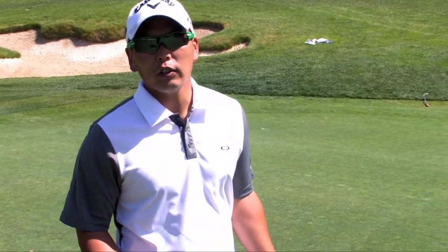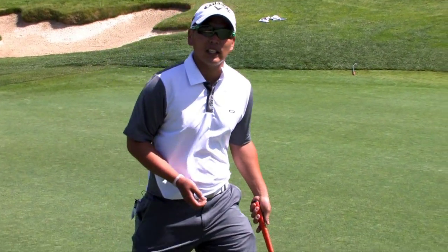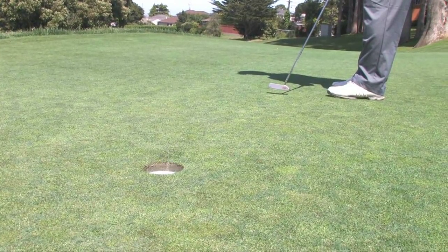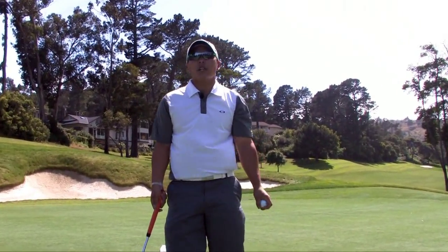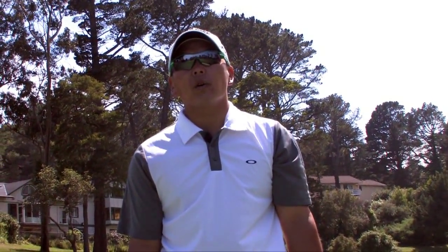Generally speaking, you don't want your lenses to be too dark because it becomes difficult to find your ball. However, if you live in a sunny climate or have sensitive eyes, look for a darker version of the amber, brown, green, or rose-colored tints with a mirror coating to help reflect bright light. Choosing the right lens comes down to personal preference, but keeping within these guidelines will enhance your view and command of the course.